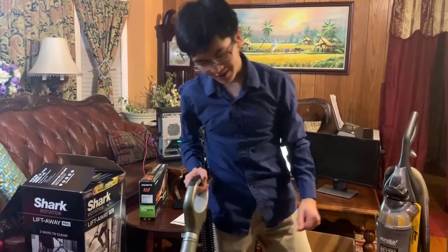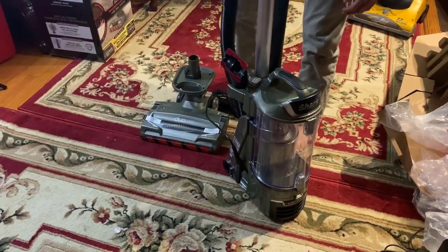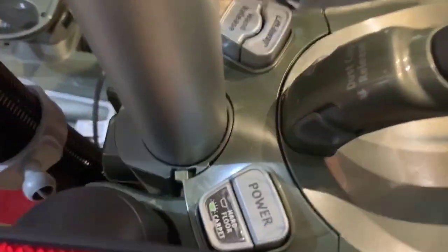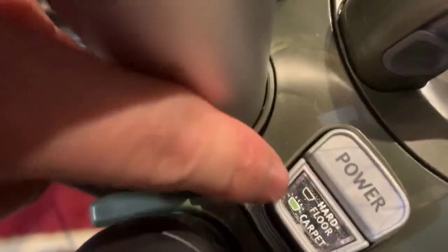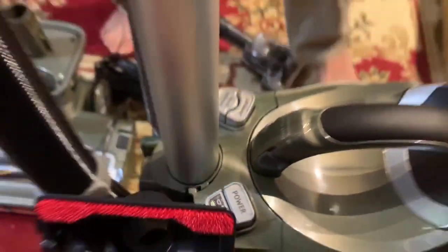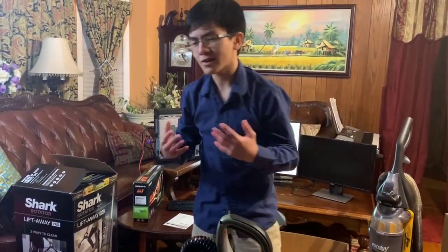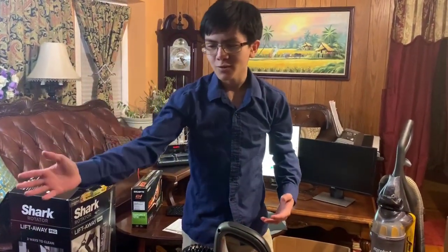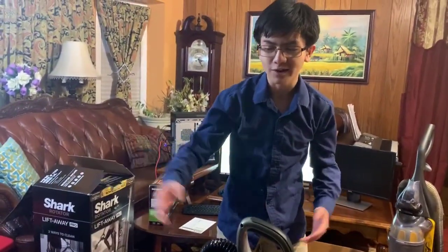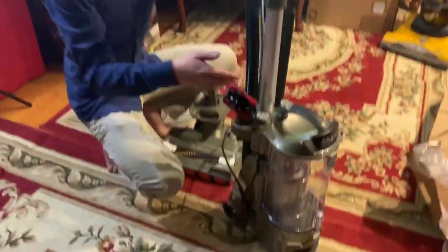There are more features to this vacuum. If we take a look on the other side of the top, we can see that aside from the power button, there's also a setting for toggling between a hard floor and a carpet floor. Vacuums don't work as well on hardwood floors if they're designed for carpets, and vice versa, but you can use this toggle to switch between those two.